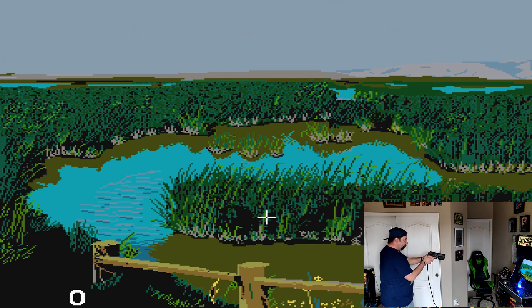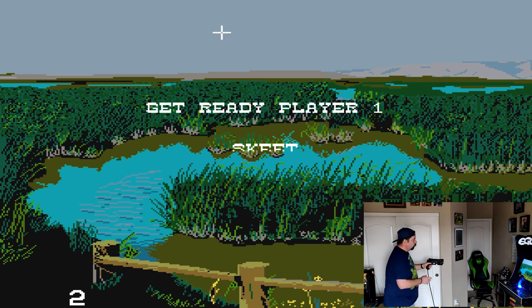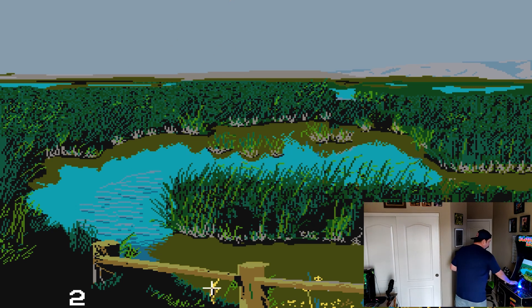Press the two red buttons on the side of the gun — that's your start button — then aim at the screen and shoot to select one player. As you can see, it works, it tracks, we're good to go.